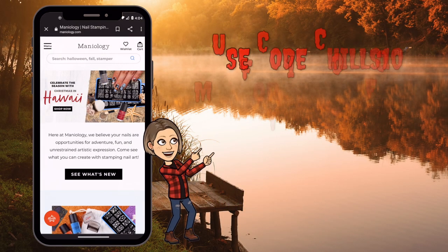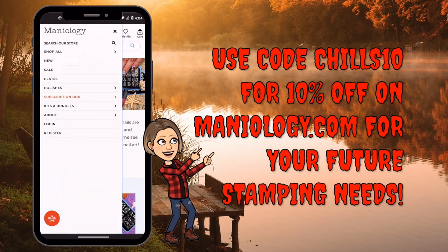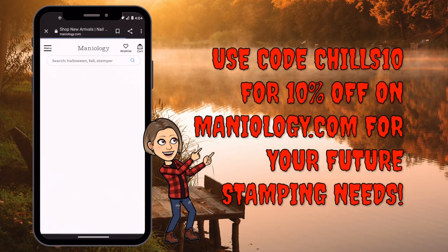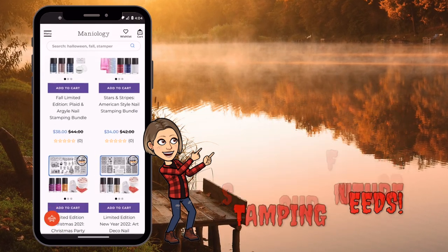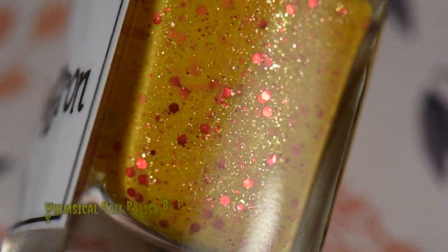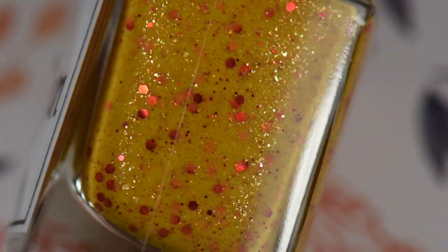By the way, if you like any of the products I'm using in today's video, I'll put the links down below. Don't forget to use code CHILLS10 for 10% off mannylng.com for your future stamping needs. Let's get started.